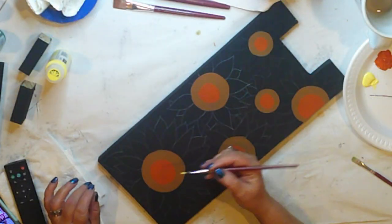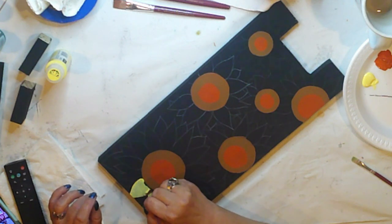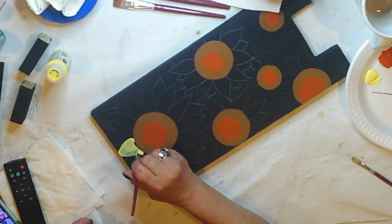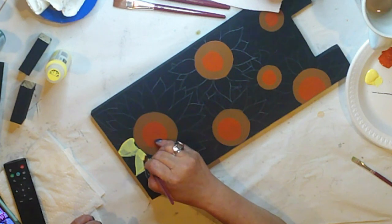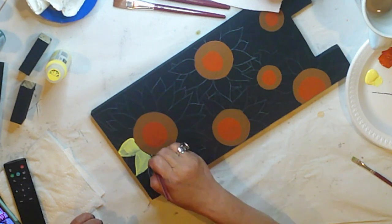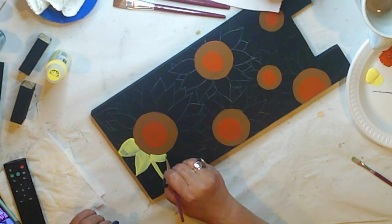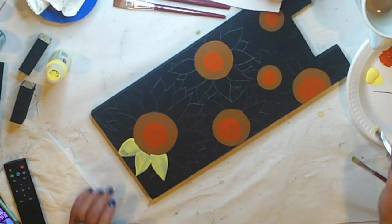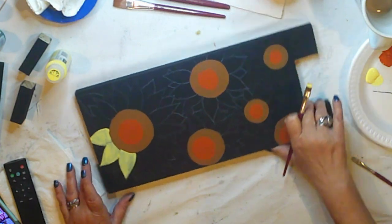My flowers have front petals and back petals, so I'll start painting the yellow front petals with Folk Art Daybreak. Nothing fancy, just filling them in, and I'm going to give them two coats. I think sunflowers are a really good beginner project because everybody loves them, and also because it's just circles and teardrop shapes. These are very basic flowers, but no worry because we'll stylize them as we go. They'll kind of have a boho vibe when we're finished.